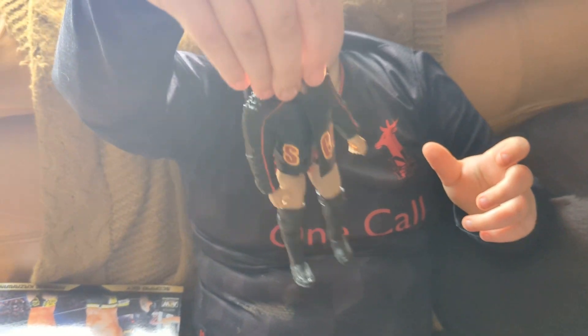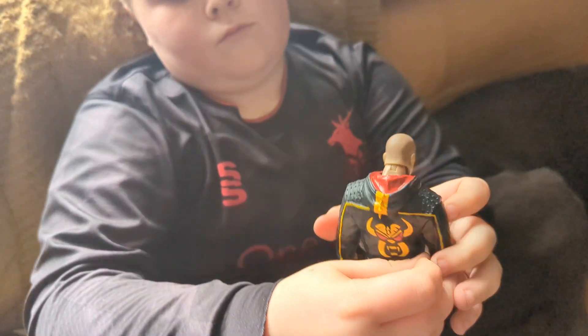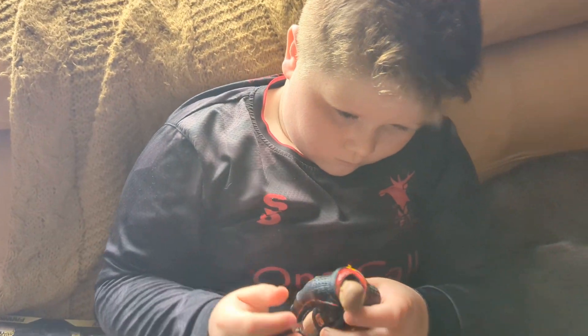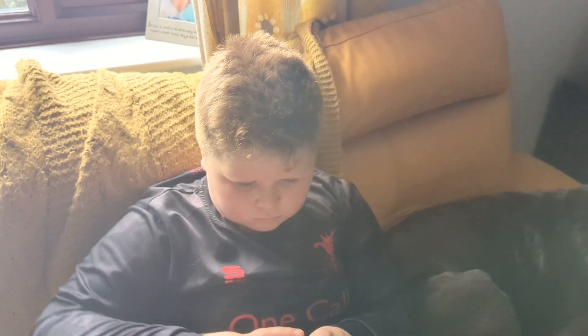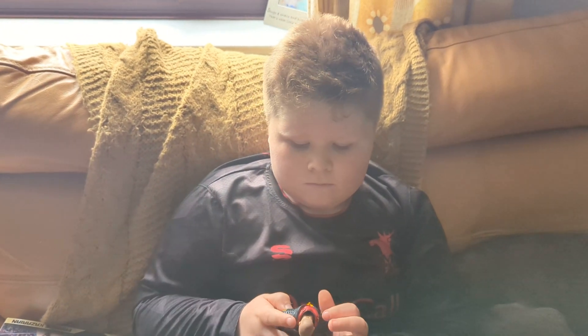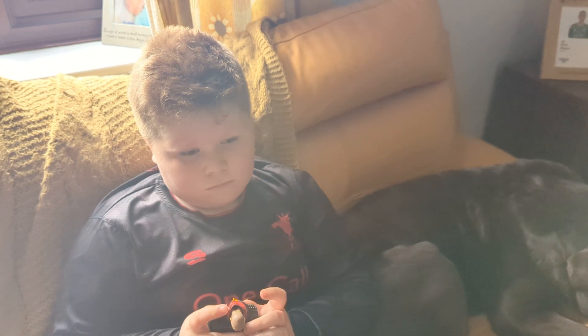I like the back of the jumper. He's got his red pants on, hasn't he. Turn him around, let's have a look at the back of the jacket. Yeah, that's quite cool, isn't it. So what we'll do now before we go is get out the original two that came out and compare them to see if there's any difference.